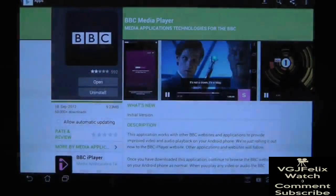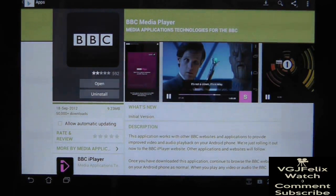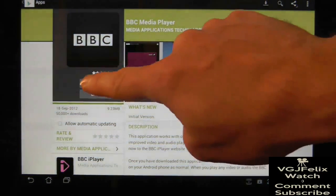However, the lack of official Flash support on the new Android Jellybean operating system has meant that iPlayer doesn't work through browsers — until now. A BBC media player app makes iPlayer programmes work even if you don't have Flash.